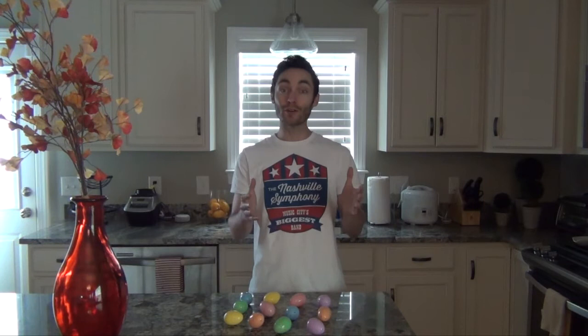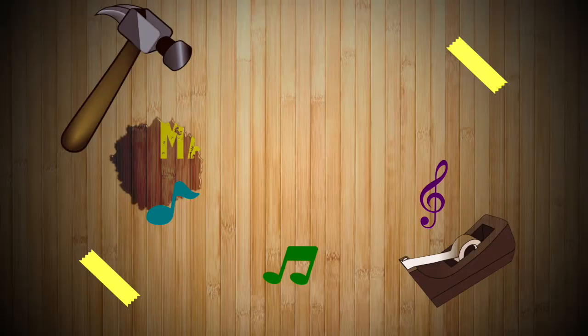We hope you'll share some photos and videos of you playing this musical matching game with us online. Tag us at Nashville Symphony. And in the meantime, we hope you continue to have fun making music.